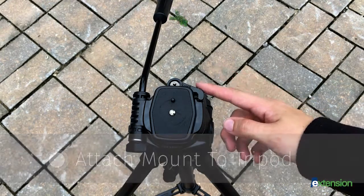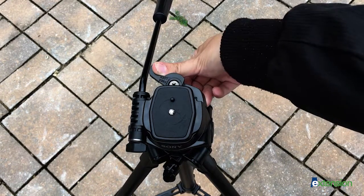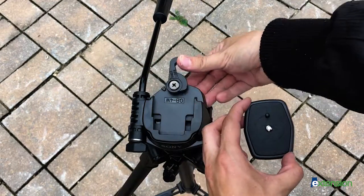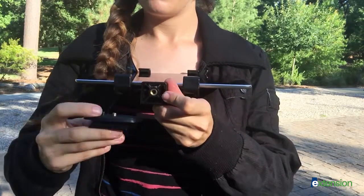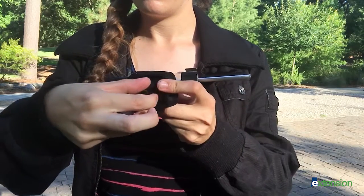Next, remove the tripod plate by pulling the lever counterclockwise and sliding the plate towards the lever and lifting up. Now attach to your mount by placing the screw into the bottom of the mount and tightening with the plate's knob.